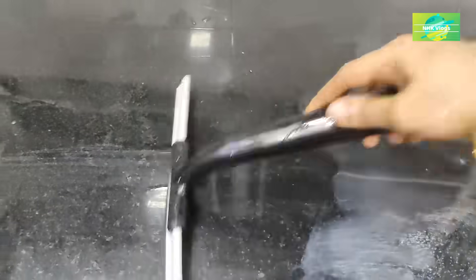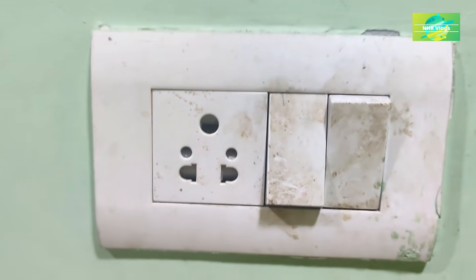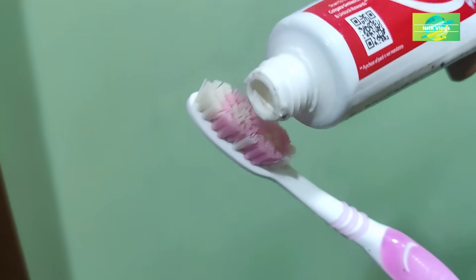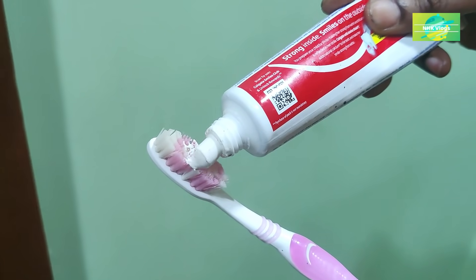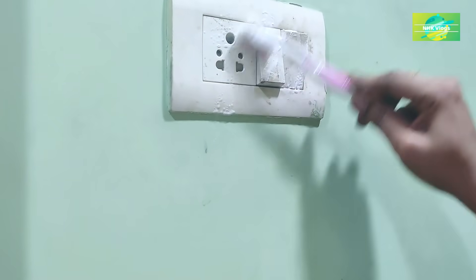Try to dry the heat. Now dry the switchboard. The first step is to clean the heat. It is not a custom method — it is very simple.